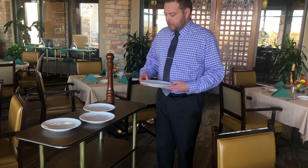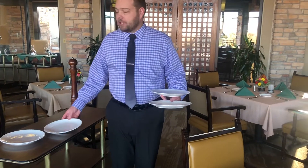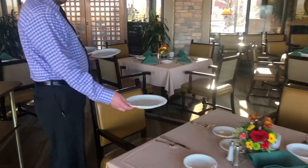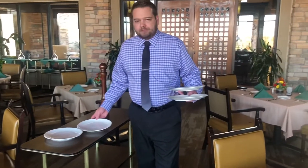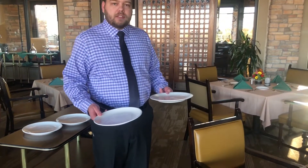One thing I'd recommend is that you only take two plates at a time. Some people, like myself, can carry up to three plates if needed, but if you do that and go to serve, you may end up on the wrong side of the individual. You need to be on the left side, so I'd only recommend doing two at a time to make sure we maintain proper etiquette when serving.